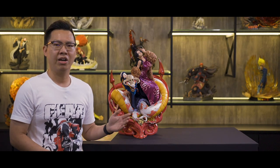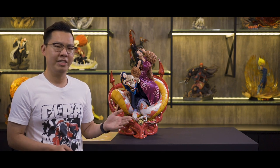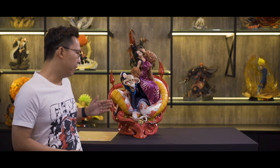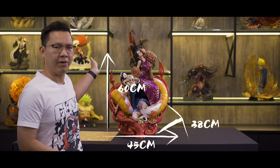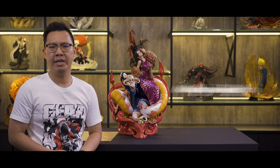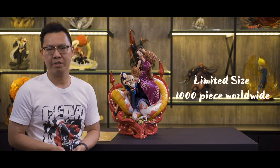Alright, here's the 1/4 scale Boa Hancock from UA. Let's talk about the specs and design. This is 1/4 scale with 45cm of length, 38cm of width and 60cm of height. The weight is approximately 16kg and the edition size is limited to 1,000 pieces worldwide.